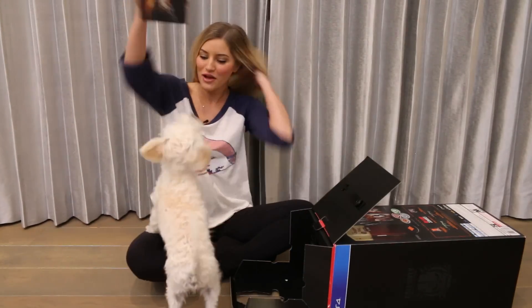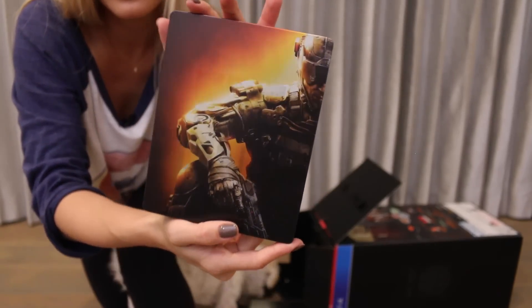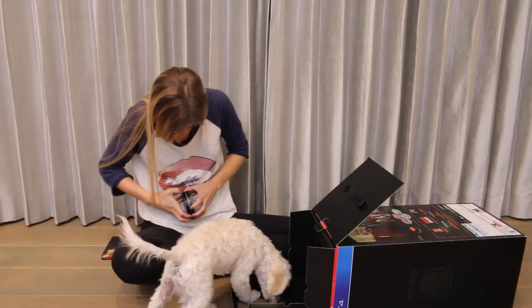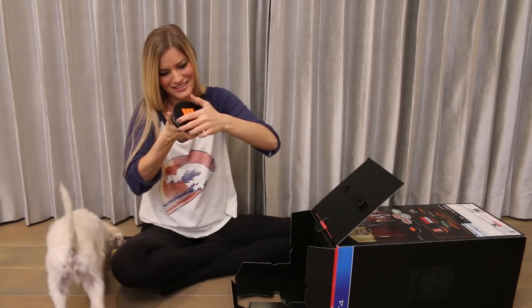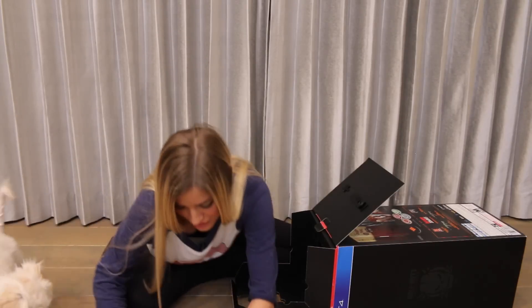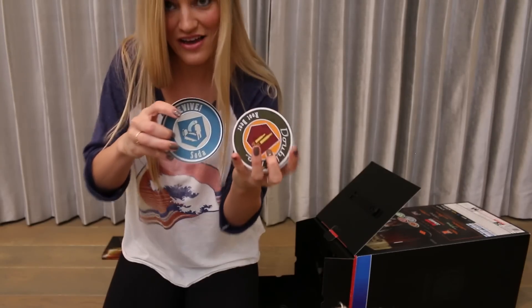Oh, look what we got. We've got the game. You look fabulous. What's in here, Maddie? I actually don't know what's in here. Coasters? Oh, coasters. We've got the Speed Cola, the Juggernaut, the Revive Soda.